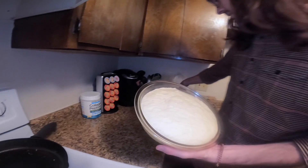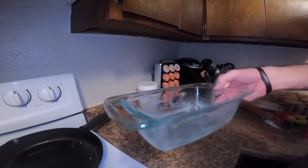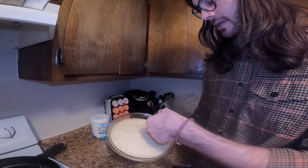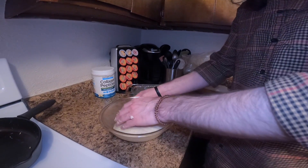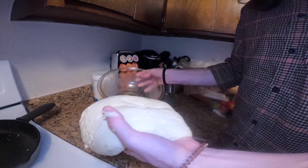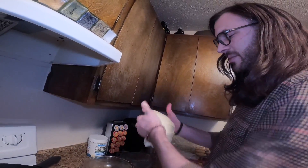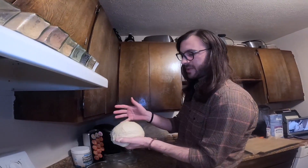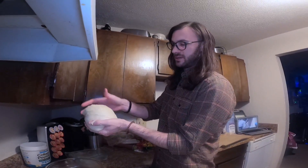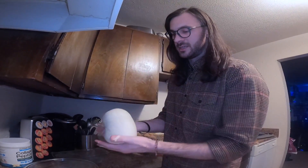We're gonna take it out of the bag. I have our bread pan all greased just like we did the bowl the first time around. We're just gonna punch down in the middle, turn it out, and give it a little bit of work — just a couple of times to get it formed into shape. You want to take the sides and pinch them under, then rotate and pinch them under the other way, just until you get a good smooth dough ball. Just takes maybe a dozen of these and you're fine.